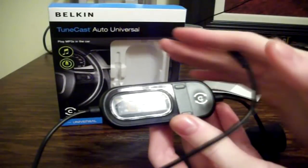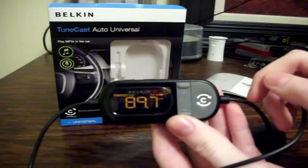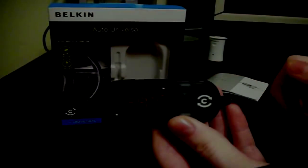This has been the review of the TuneCast Audio Universal Broadcaster by Belkin. I hope you guys enjoyed this video. Please like and favorite, and I will see you guys next video. Thank you.